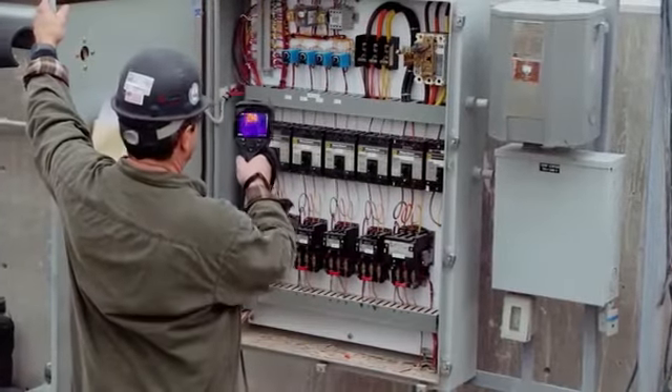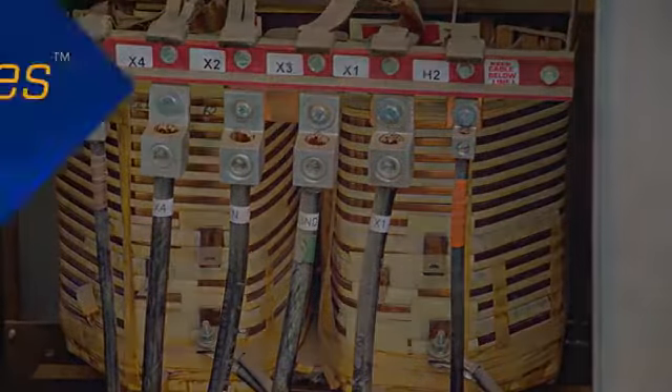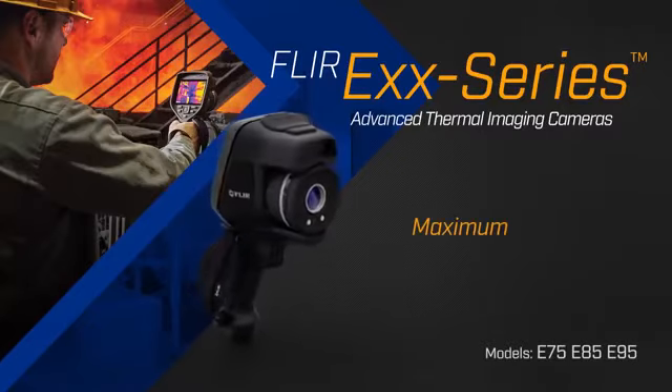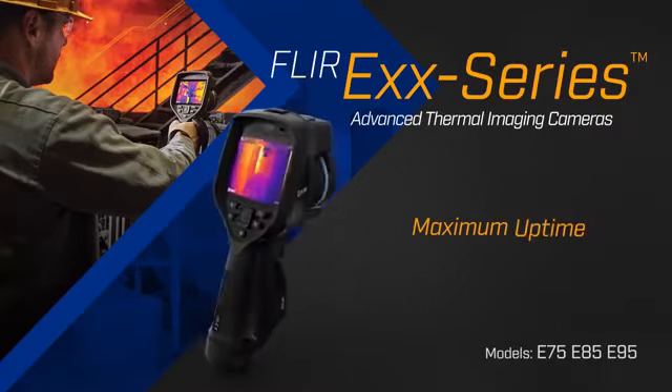All this packaged in FLIR's rugged ergonomic pistol grip format, so you can use this camera anywhere safely. The new FLIR EXX series advanced thermal imaging camera — maximum performance, maximum uptime.